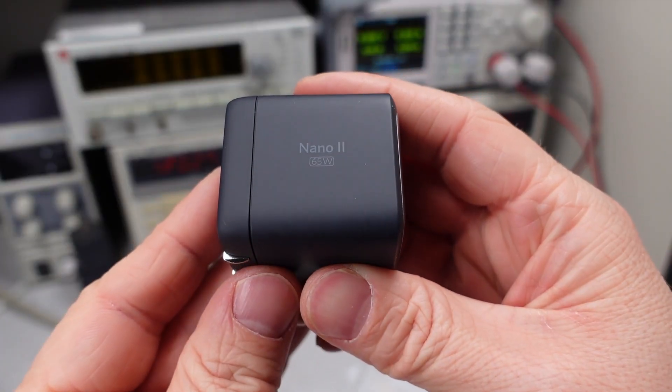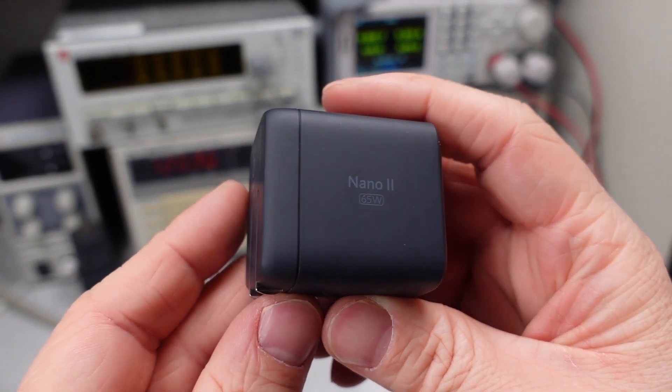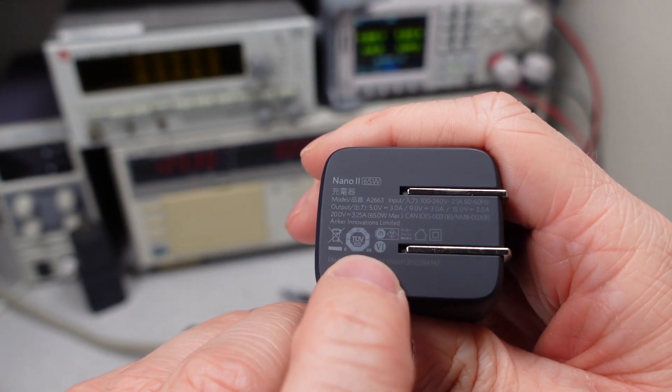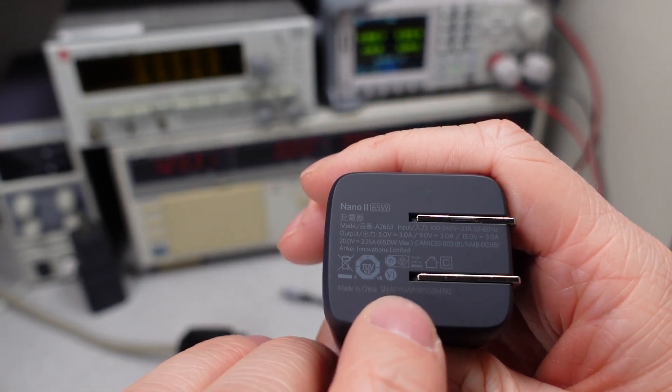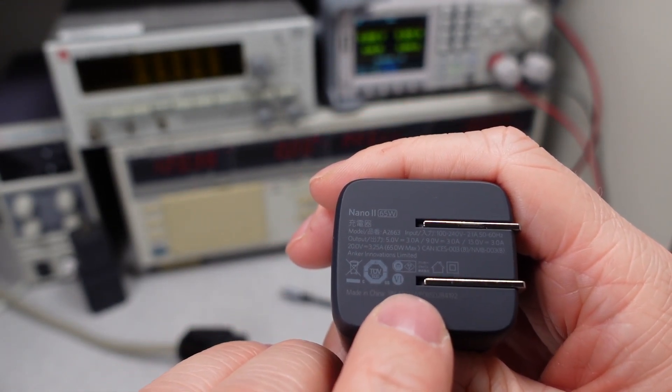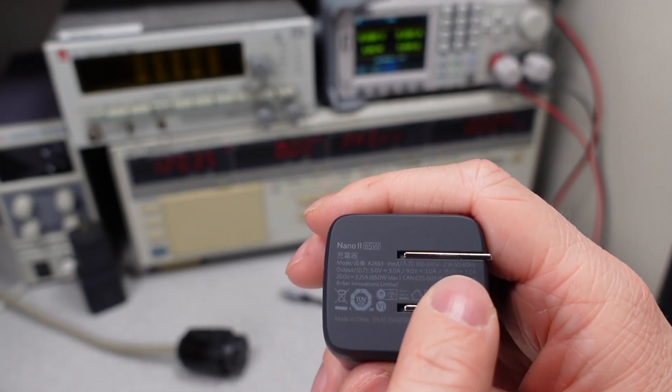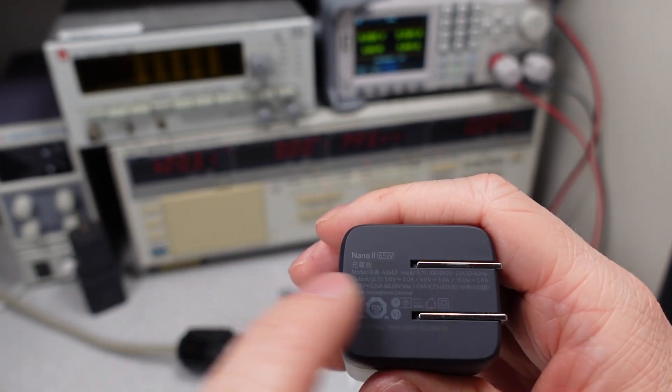Here's the device. Seems pretty basic. Got the Nano 2 65 watt on the side. Over here we can see it has a TUV Canada-US safety listing. It's got some other marks for different countries, a level 6 efficiency rating, a serial number, the full model number, and it tells you all the different kinds of voltages it can do — and we're going to check that later on.